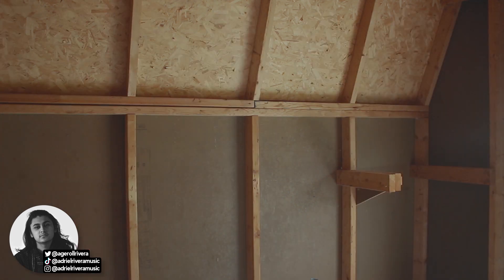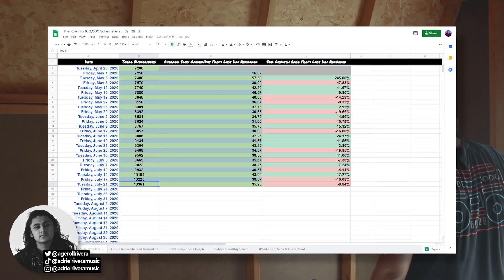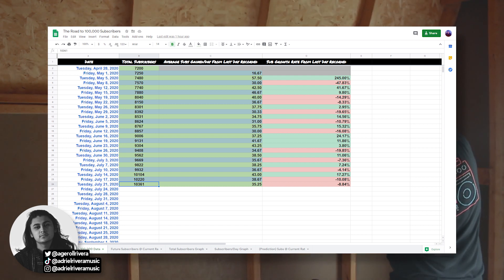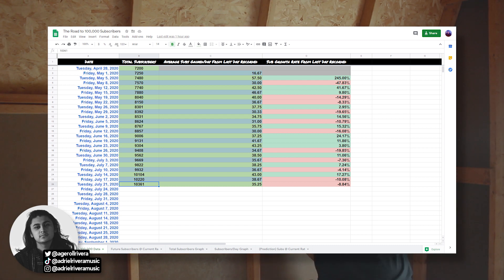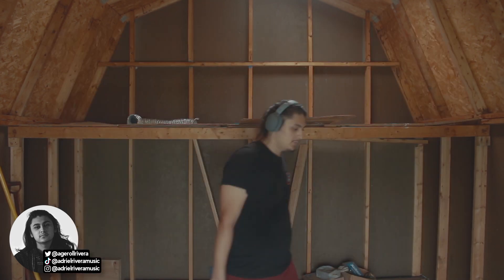We recently hit 10,000 subscribers — right now we're at 10,361, so we gained about 300 more in just over a week. We've been alternating between green and red days in subscriber count. We want consistent green days to show steady growth, and the channel has been growing really well with more subscribers, more views, and a little more money coming in.